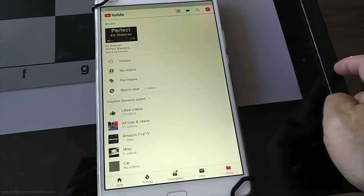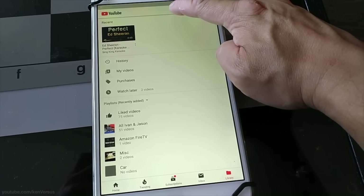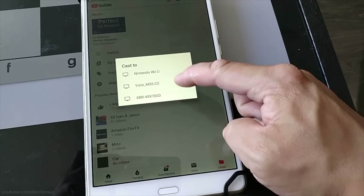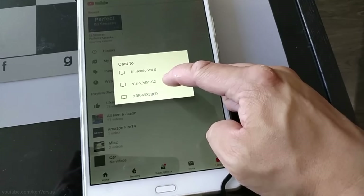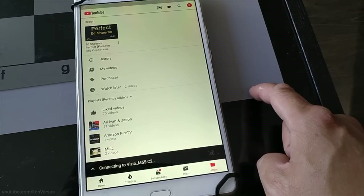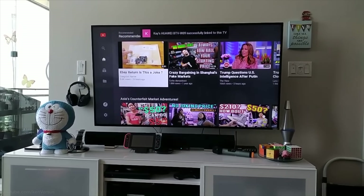Once everything is hooked up, you can fire up YouTube and start singing. With the YouTube application on my TV, I can even queue up songs on my tablet or smartphone. Basically what I'm doing is using the casting capability of the YouTube app on my tablet to send various videos to my television. I'm going to cast to my Vizio TV in my living room — this is a much easier way to pick songs because you don't have to use a clunky remote to type on the on-screen display.